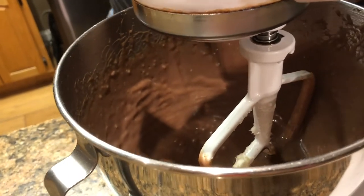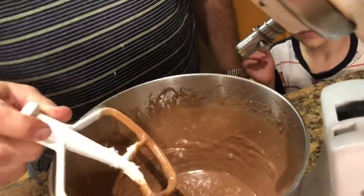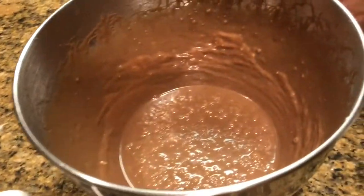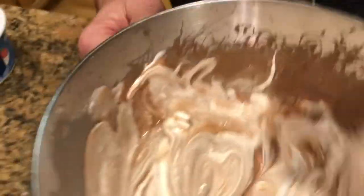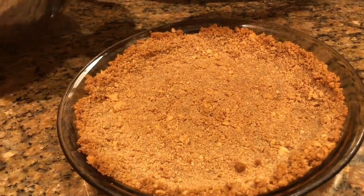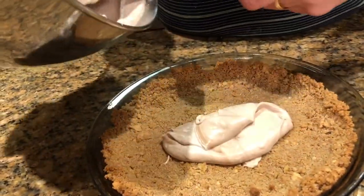I think it's done enough — that's mixed well. We're going to fold in our whipped topping, gently fold that in. Then our crust is cooled down and we have our filling ready, so we're going to spoon that into the pie shell.